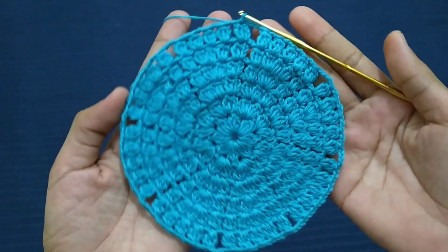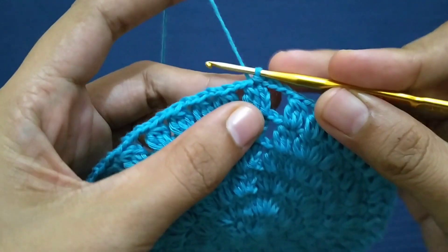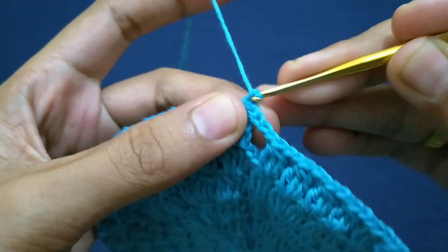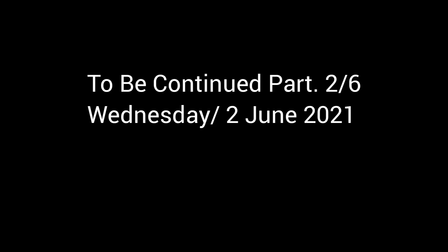Kita lanjut putaran ke-7. Tambahkan tiga rantai: satu, dua, tiga.